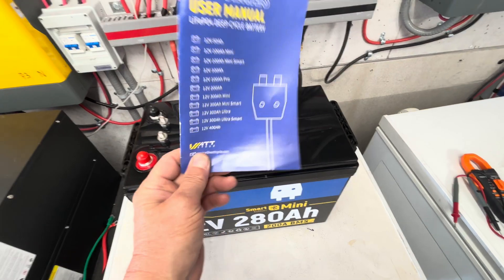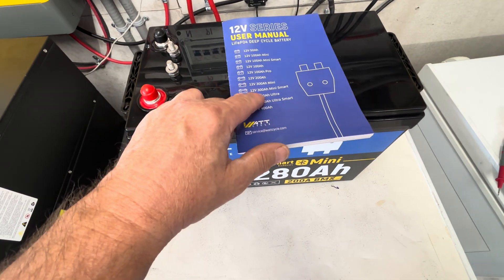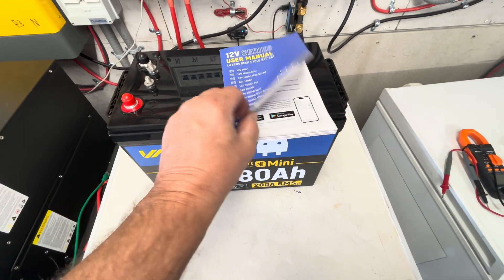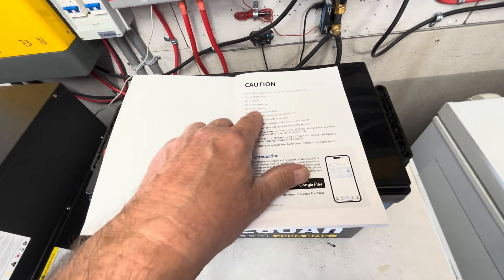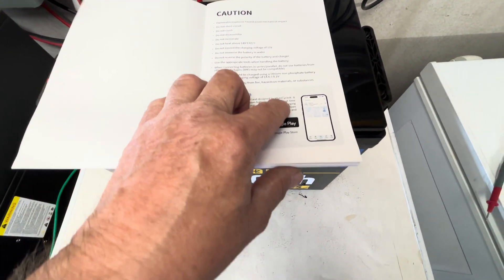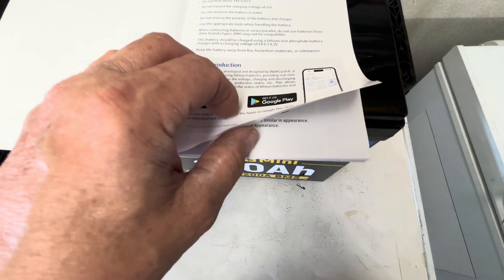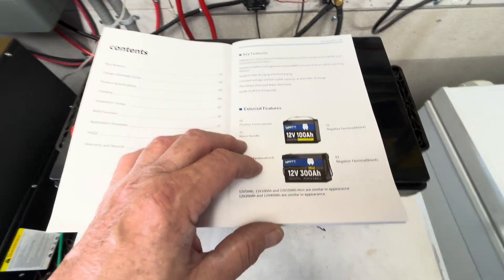They include the user manual for the 12-volt series. This battery is so new — the 280 amp hour version isn't even updated in the manual yet. They show you how to download the app from the Apple Store or Google Play by searching 'Watt Cycle.' I downloaded the app on my recording phone and it took about two minutes to download and recognize the battery.